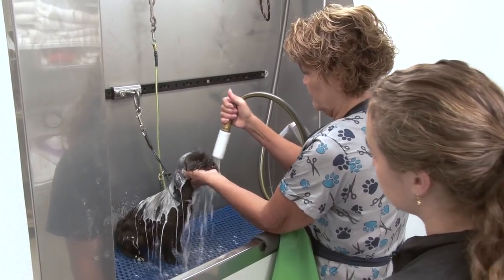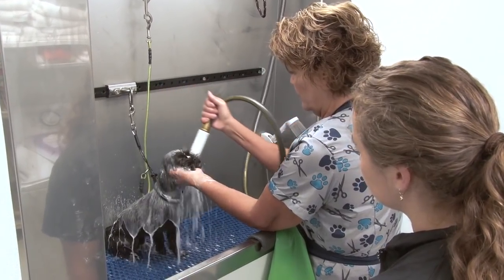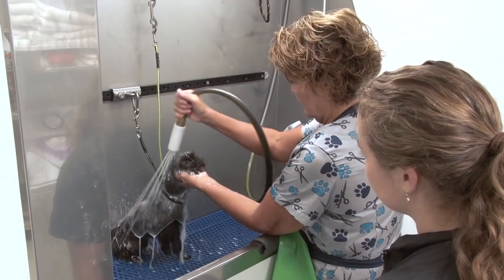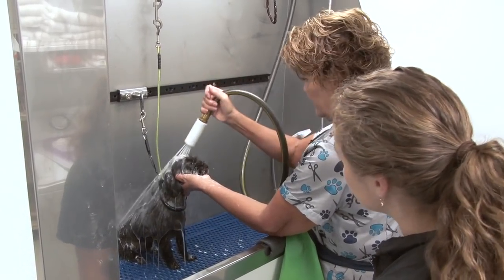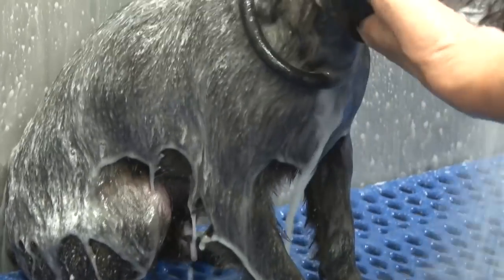Safety is our first concern here at Pampered Pets — for you, the groomer, and for the dogs. And the next thing on the shampoos: oily dogs, spaniels, anything like black labs, they have more oil on their coat. So we want to use a degreaser on them, and then the second shampoo we want to use something more moisturizing to try to put the moisture back in the coat.